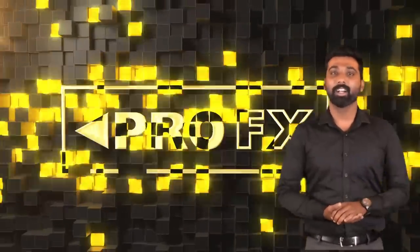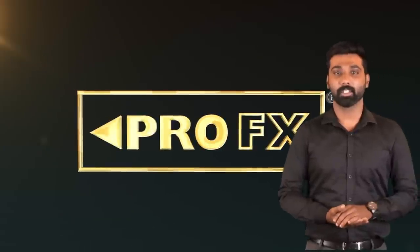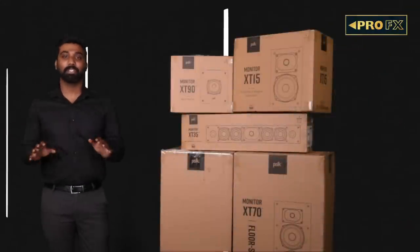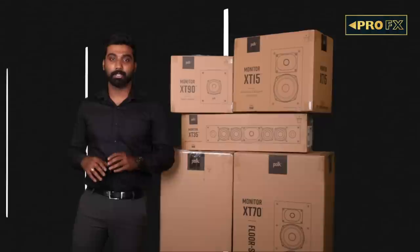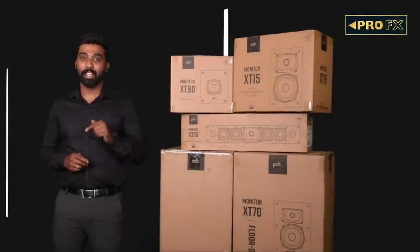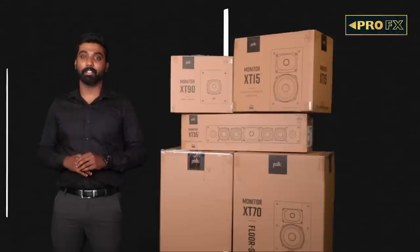Hello speaker enthusiasts, welcome to Pro Epics. My name is Prajwal and today we shall review the Polk Monitor XT series. For decades, Polk has been crafting impressive home theater speakers at equally impressive price points. The Monitor series has always been the foundation of Polk's entry-level lineup. The new Monitor XT series is designed to look great and sound even better.